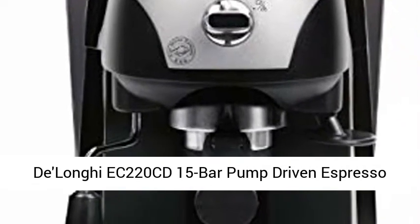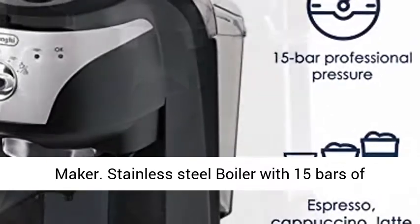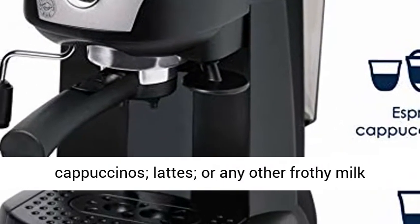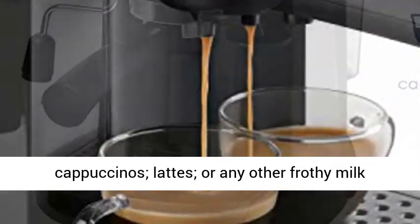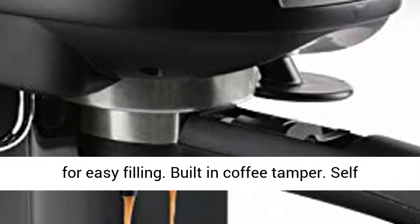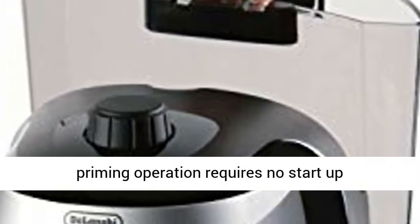The De'Longhi EC220 CD 15-Bar Pump Driven Espresso Maker features a Stainless Steel Boiler with 15 bars of pressure. The Swivel Jet Frother makes cappuccinos, lattes, or any other frothy milk beverage with ease. It includes a 35-ounce removable water tank for easy filling and a built-in coffee tamper.